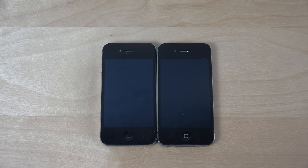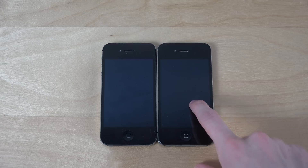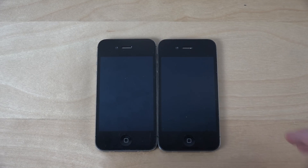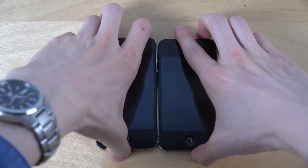Hey guys, so today I want to do a quick video with iOS 9 on my iPhone 4S and my iPhone 4 on iOS 7. This is the iPhone 4 and this is the i4S on iOS 9. Just for fun — as you can see they look identical, but let's turn them on.